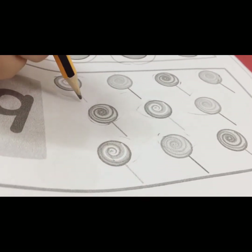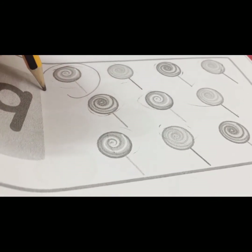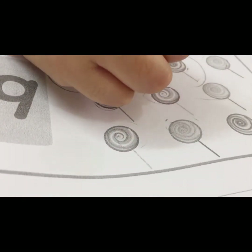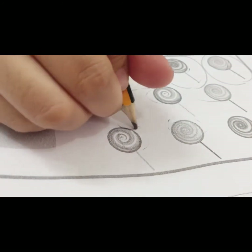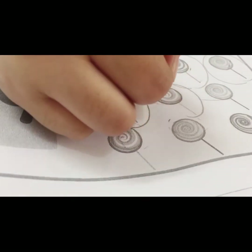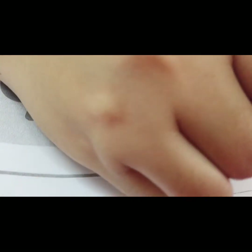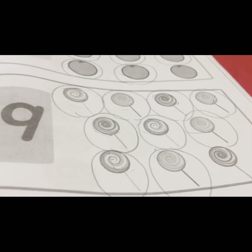Get ready. We count together: one, two, two, three, three, four, five, six, seven, eight, nine. Okay, done! Next, turn to page sixteen.